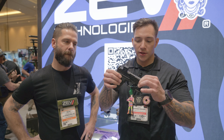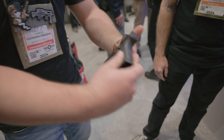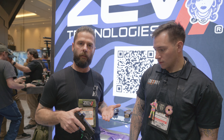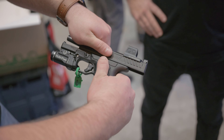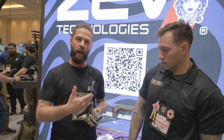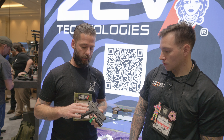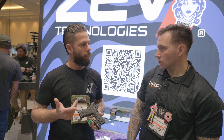So I have in my hands right now a baby ZEV, and I'm going to let Ben tell me about it. OZ9C SC is what we're calling this. This is our answer to the slimline 43X size handguns. It's going to have the same features as you've seen on its bigger brothers in the 19 and 17 size. The SC is going to have a frame compatible with different length grips and different length slide-barrel configurations. The one you see here is a prototype, so don't judge it completely on its aesthetics. This is a printed grip, but when we bring these to market, we're probably going to do an aluminum and a polymer grip.